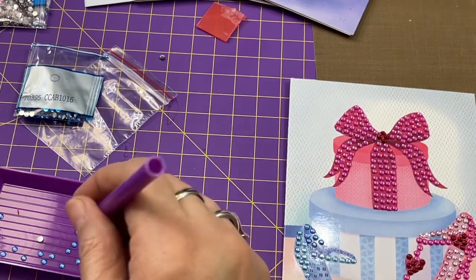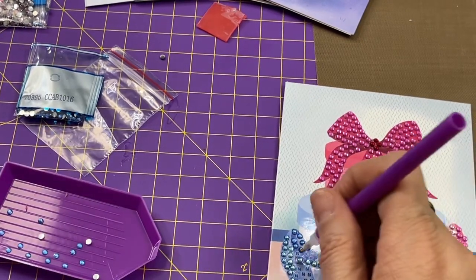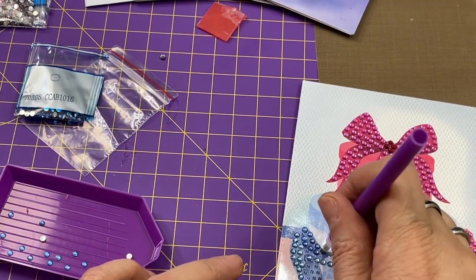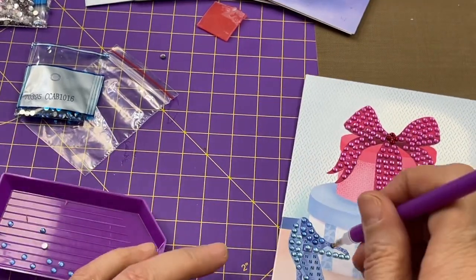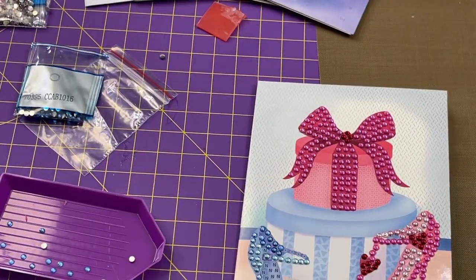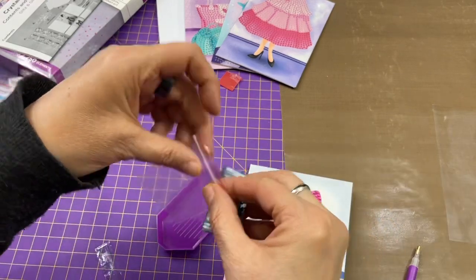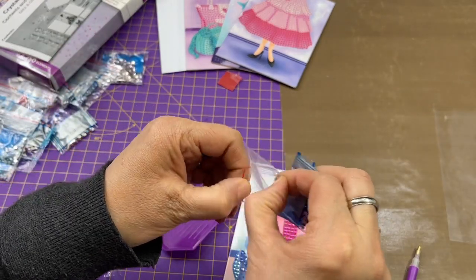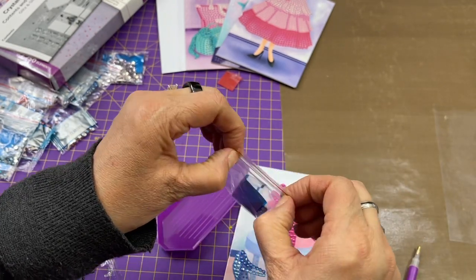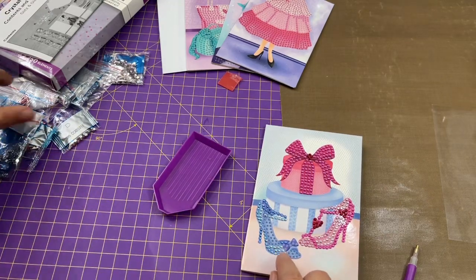As your wax runs out, you just stick your little tool back in the wax and pick up some more. Isn't that pretty? It really is glitzy and glamour. When I'm through with a certain color, I just put it back in the baggie and seal it inside one of these little tiny ziploc-style bags so I can see which one it is. Next I'm going to finish this up so you can see it finished — I just need to do P and N.